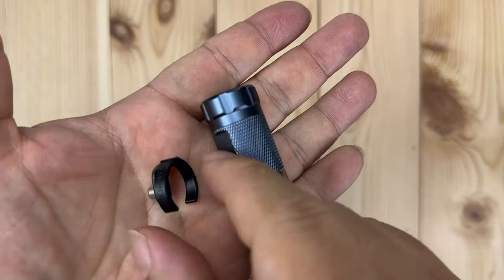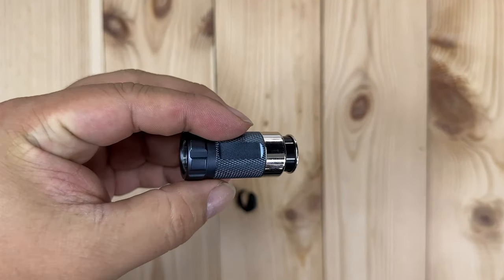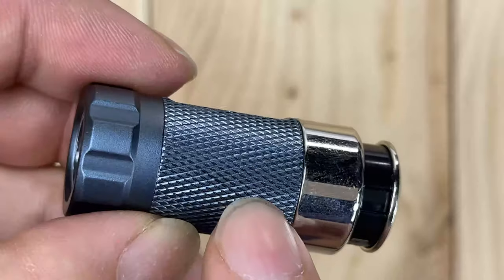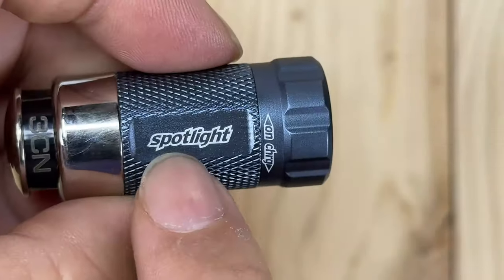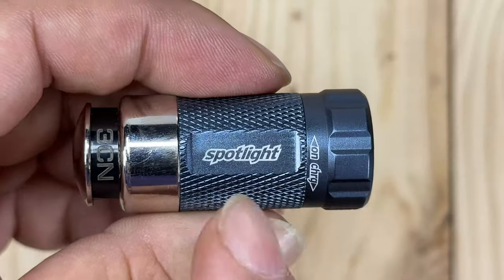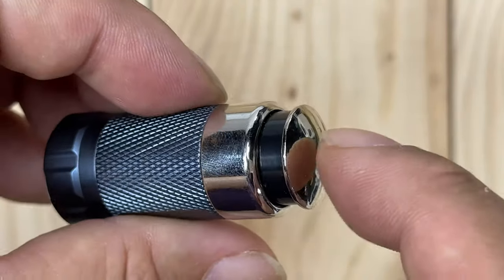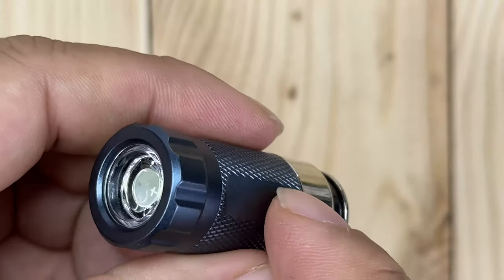It comes with this little extra piece — I'll hold off on that. I want to give you a close look at this before we put it in. I think this is anodized aluminum. You can see the knurling here, and we've got a couple of flat spots so that you can grab it. It says 'Spotlight.' Tip to tip, I would call this maybe an inch and three quarters, so it's not that long. You can see the base, which is like your standard 12-volt car charger accessory bottom — and that is what will recharge this.